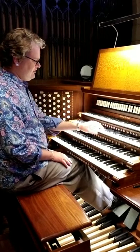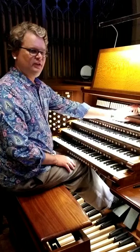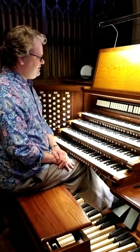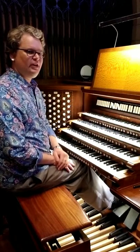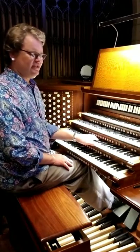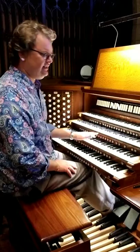So we've got Swell 2 and Choir 2. You can couple the Swell to the Choir to have both manuals sound together, or you can couple the Swell to the Great and the Choir to the Great, which I often do because the Great Manual is usually in the second manual and it's usually easier to play, at least for me.